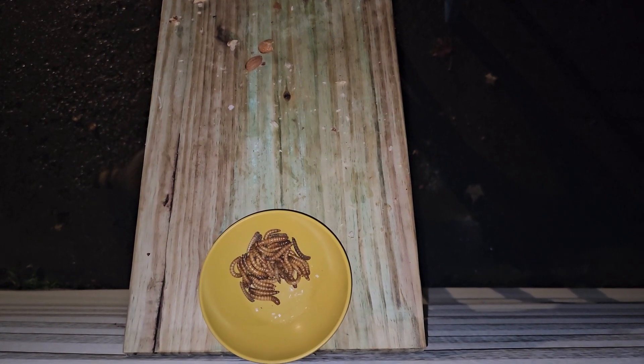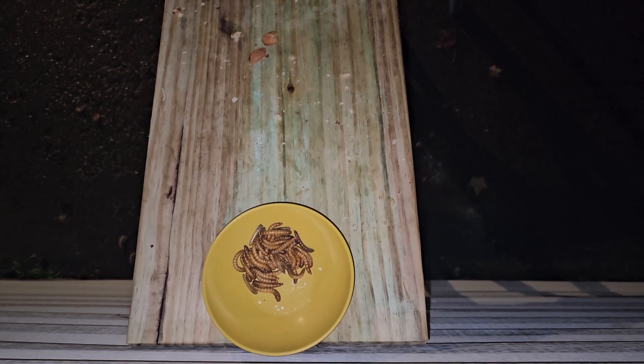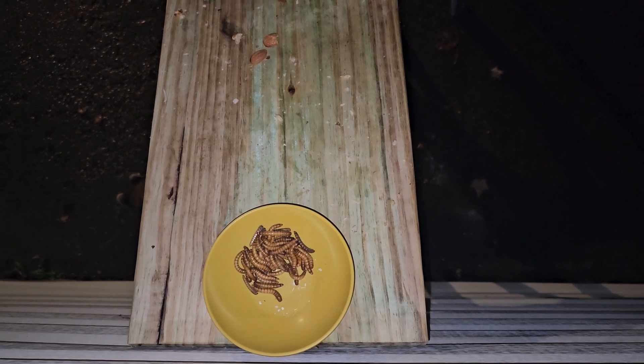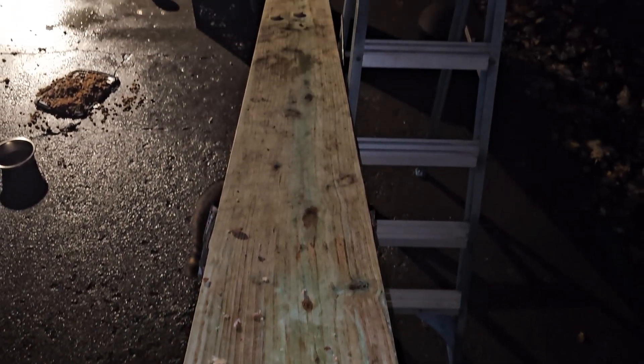If they yank that bowl off of there, they're going to be pretty determined to get it off. There ain't nothing going to stop it from coming off because when they get determined to do something, they do it. But it should stay on there. I cleaned it with rubbing alcohol real good and the Velcro pieces that I have are pretty strong. I know when I've had to take them off stuff before, it's been a pain.